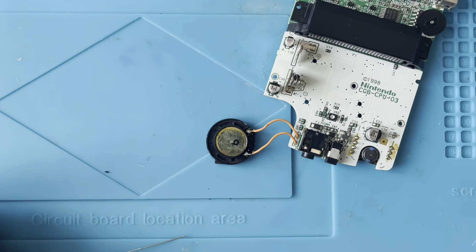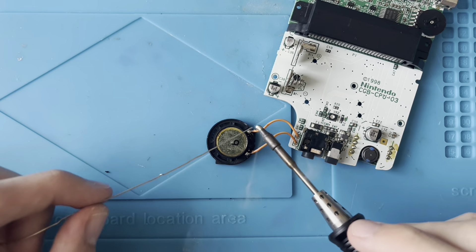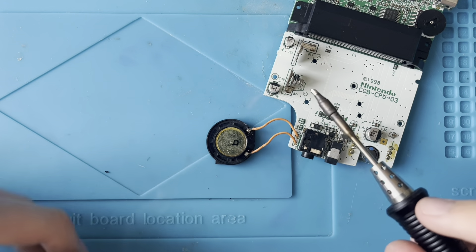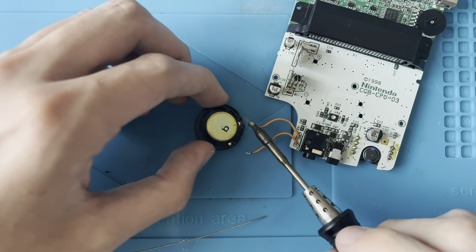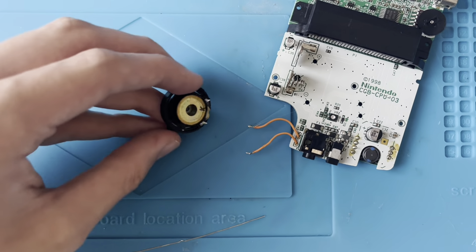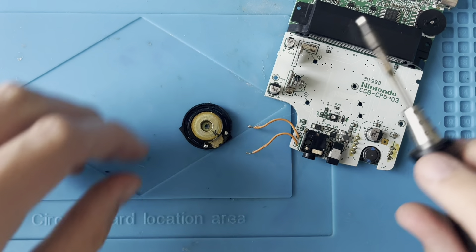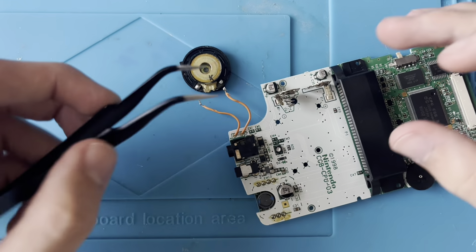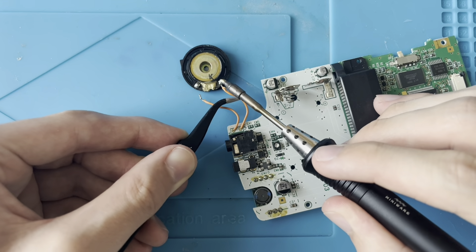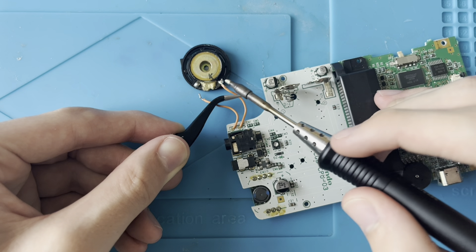You'll definitely need a pair of tweezers for this part. Basically what I'm going to do is take my soldering iron and just add a little bit of extra solder onto the contacts. You can just hold the speaker and de-solder the wires. The new speaker is a genuine Nintendo speaker — you could use an aftermarket one, but I just prefer to use original parts.